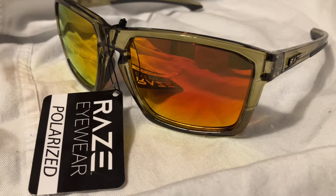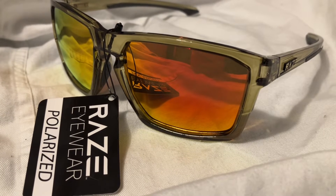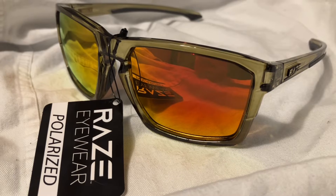Hey y'all, check it out. This is Jason Davis with Davis Sunglasses. I have a pair of Ray's Eyewear sunglasses for you. This is the Journey in crystal green.